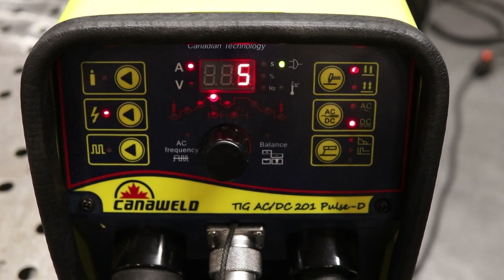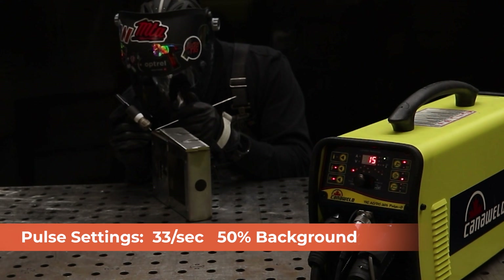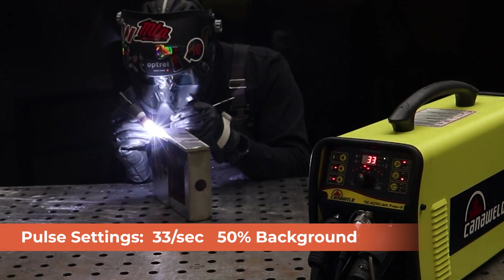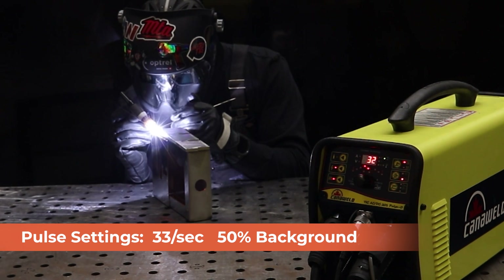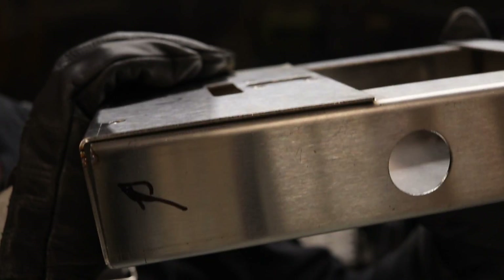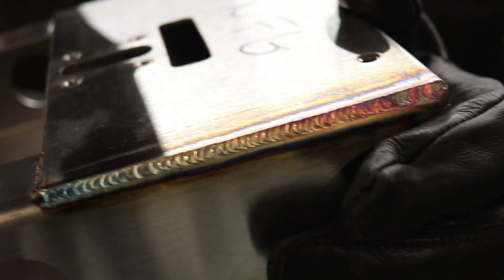Now we're ready to get into pulse mode and set that up. I'll hit that button to get into pulse mode. I ran the pulse settings at 33 pulses per second and 50% background amperage. It felt pretty controlled the entire time — I really wasn't fighting with the heat, and we don't have too bad of a heat affected zone. This is the other side of the piece to give you an idea of what the joint looked like. Like I said, this was a bad part that got bent wrong. Here's what the weld looked like on that.